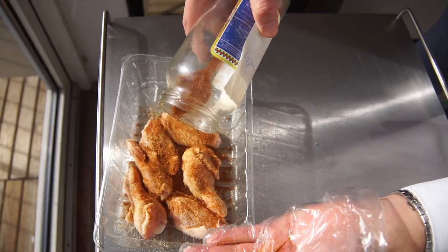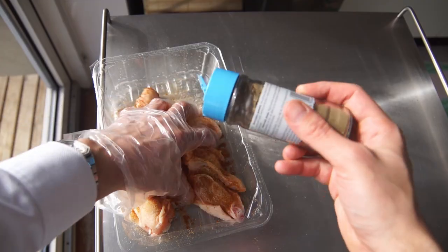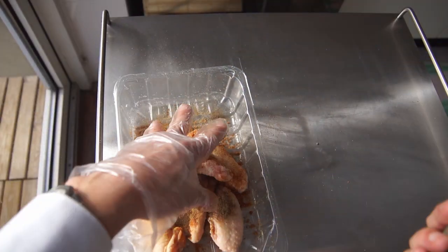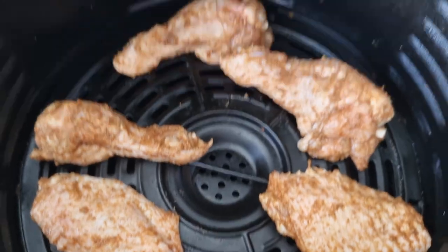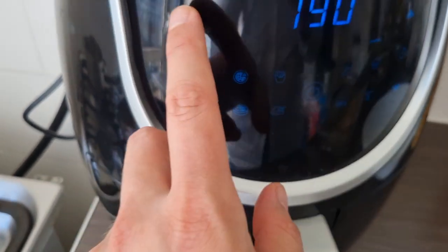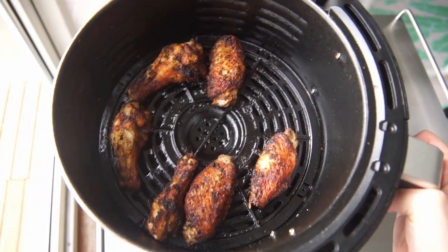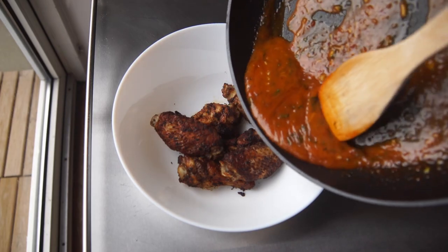For the wings, I first wash them with a bit of vinegar and then put a lot of seasoning — a lot of paprika powder, cajun seasoning, black pepper, and a pinch of salt. You can season them however you want, so please do your own thing. Then put them inside the air fryer for about 12 minutes at 200 degrees. You can also put them in the oven for 30 minutes perhaps.